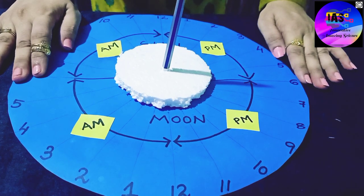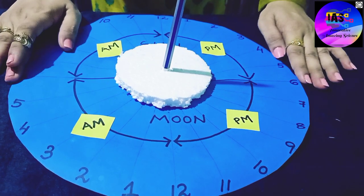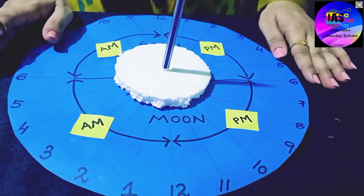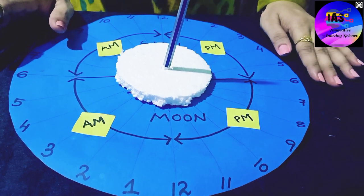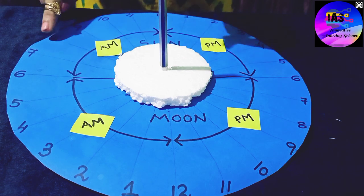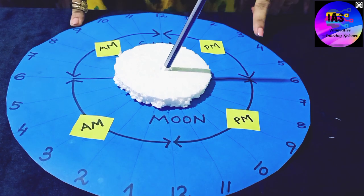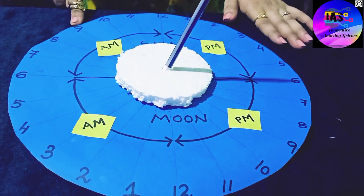We will take a pencil, put it at the center, and keep our setup outside where it gets direct sunlight. We can start around 8 or 9 o'clock. At the starting time, we match the shadow with our clock — whether at 8 AM the shadow of the pencil falls on the 8 mark or not, and so on. Likewise, we will check for each and every hour to see if our sundial is accurate.